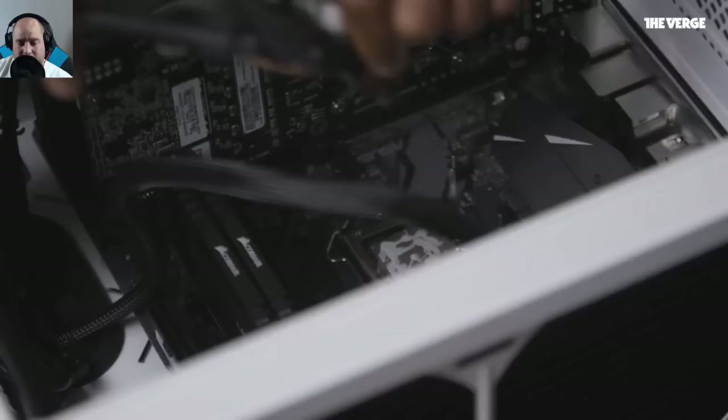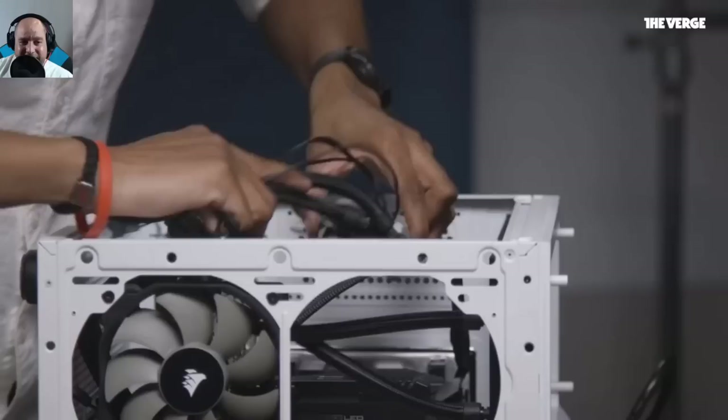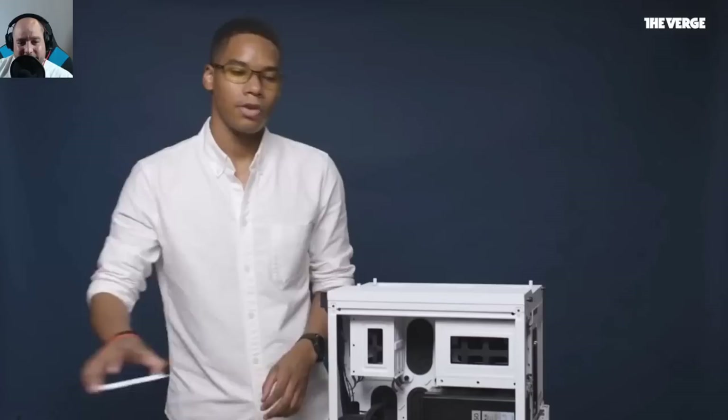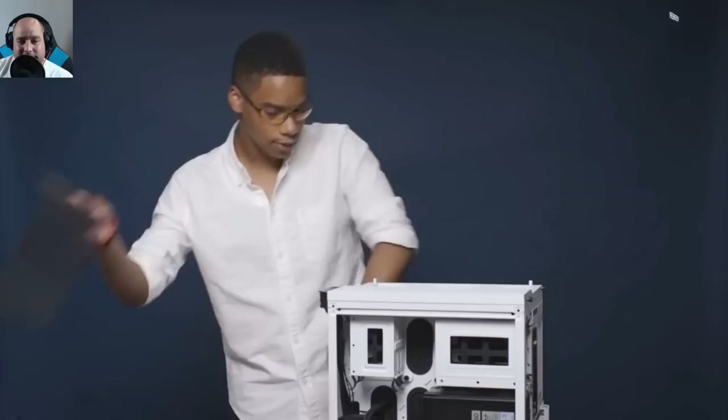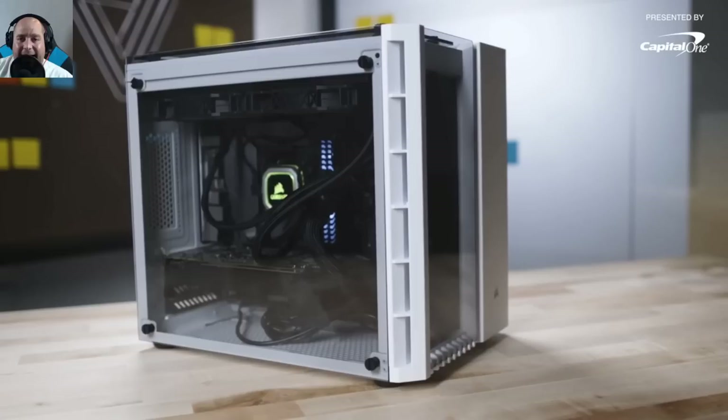The final step is adding the CPU cooler on top of the processor using four brackets and thumbscrews to keep it in contact with the CPU. Iggy notes the thermal paste application looked terrible — like someone 'threw up on it.' After that, all panels go back on: top glass, side glass, front glass, and the back panel. The PC is fully built.